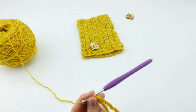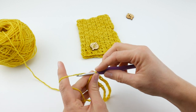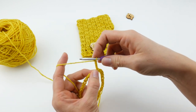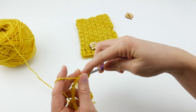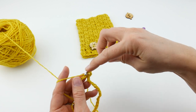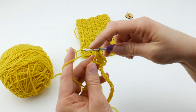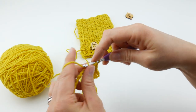Let's begin round one. Chain three — this counts as a double crochet. Hop over to the next chain and work a double crochet: wrap yarn around hook, insert the hook into the chain, bring up a loop, wrap yarn around hook, bring through the first two loops, then through the last two loops. Work a double crochet in every chain all the way around, then rejoin towards the end of the round. Insert your hook into the third chain up and join with a slip stitch to close.